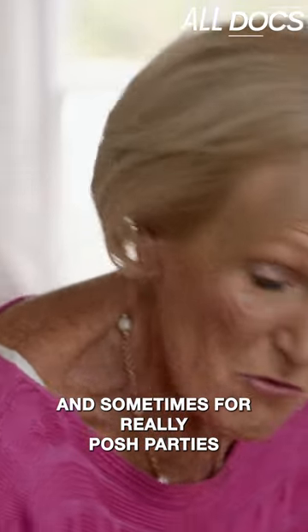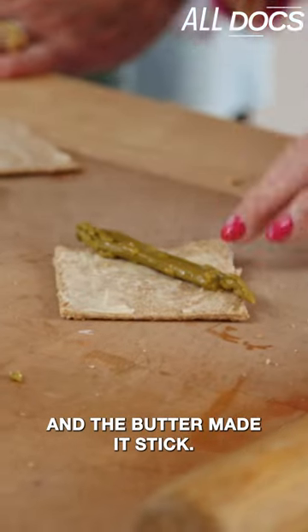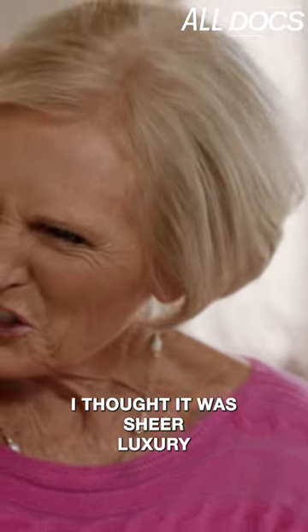And sometimes for really posh parties you'd put another piece in, like that, and the butter made it stick. I thought it was sheer luxury at the time, didn't you? Absolutely.